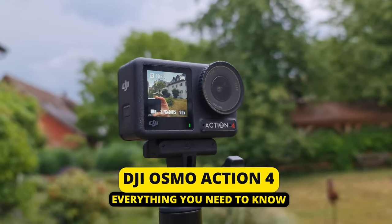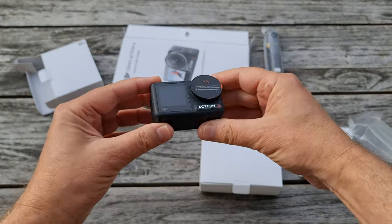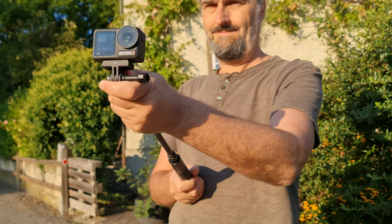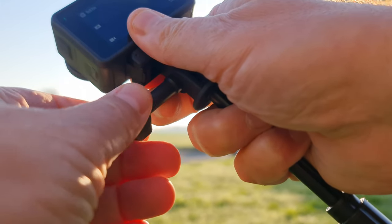This is the video where you learn everything you need to know about your DJI Osmo Action 4. The Osmo Action 4 works pretty similarly to the previous version, but there are a few significant changes.